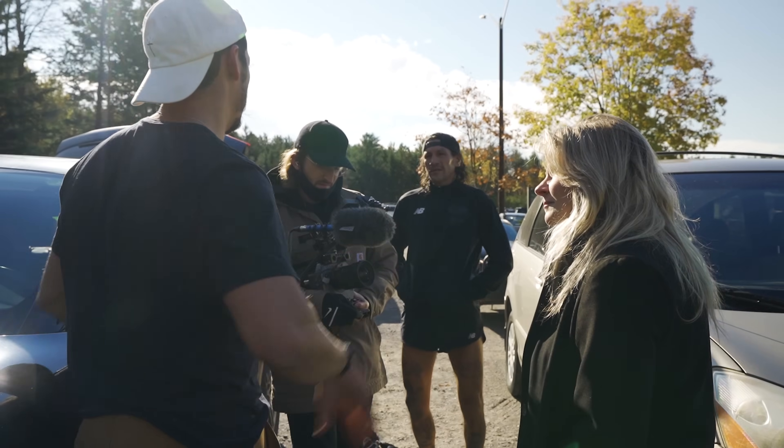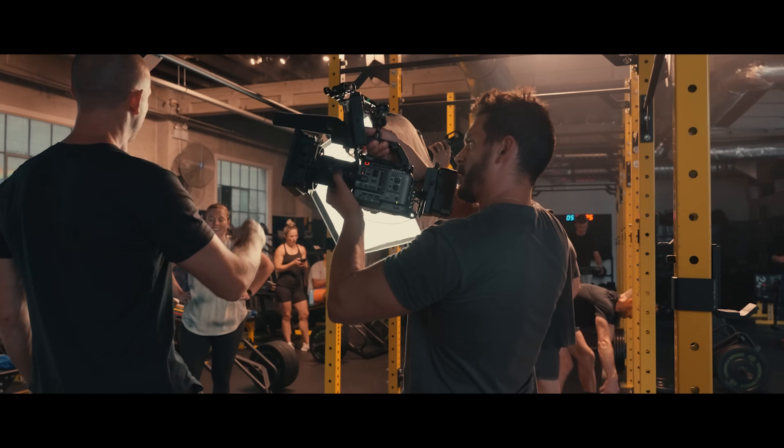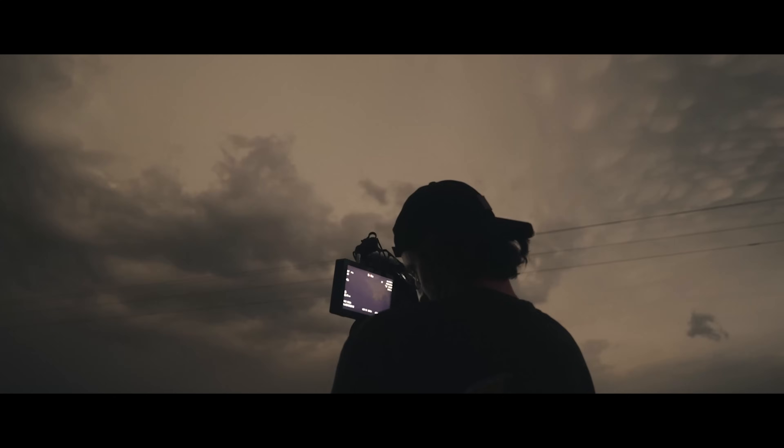It doesn't matter what camera you have or what technical knowledge you have if you don't know how to tell a good story — that's where Art of Documentary comes in to help you complete the films that are on your heart. The world needs your voice, so come be a part of Art of Documentary. Doors open September 12th with 30% off.